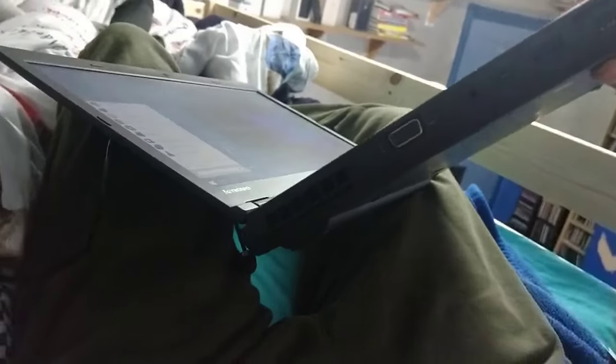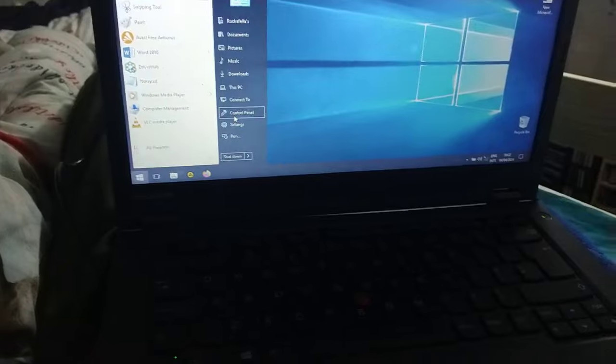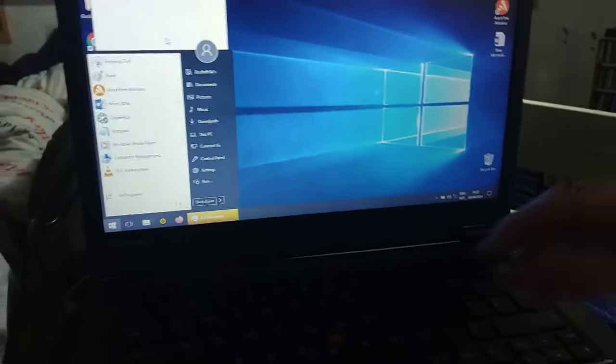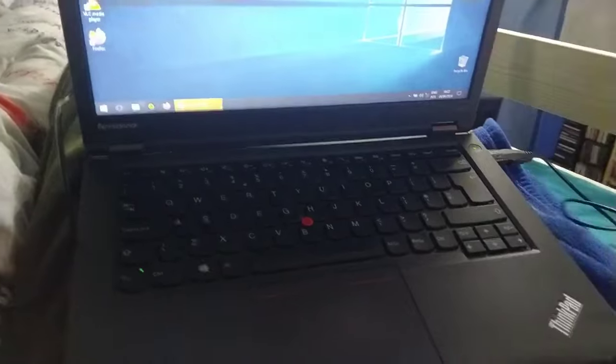How many USB ports does this have? It's got a mini DisplayPort there. There's a USB 3 there and two USB 3s there. It's got a disc drive, which I absolutely say yes to. I also believe this is a hard drive. It's got three - no, four USB ports total, although the one I plugged the mouse into is actually USB 2. I believe this has got a 500 gig hard drive.